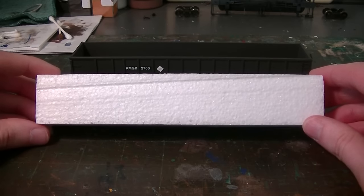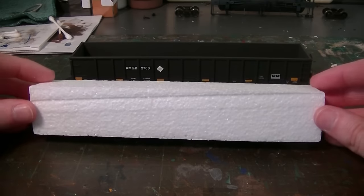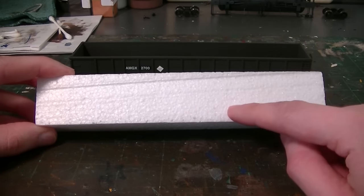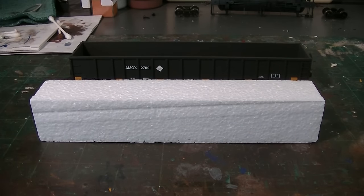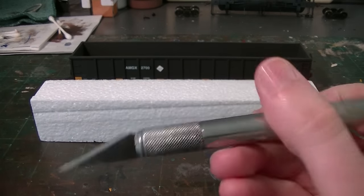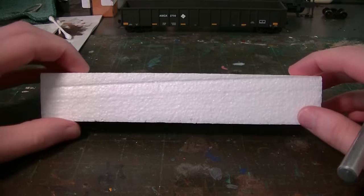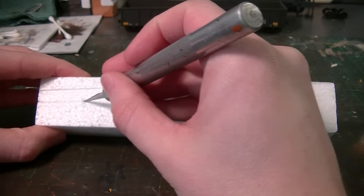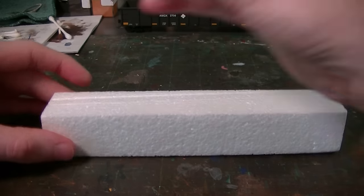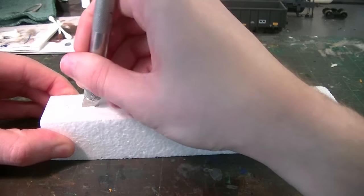If you're only modeling one load and only plan on modeling one, then you don't necessarily have to worry about the top piece. But since I'm going to be doing several of these, I want to preserve the two pieces once they're done cutting. So basically I'm going to grab a hobby knife — I have a brand new number two X-Acto blade on my knife — and I'm going to move the gondola out of the way first and cut this in half. I'm going to make a slit across the top as a guide, and then start cutting this block in half.